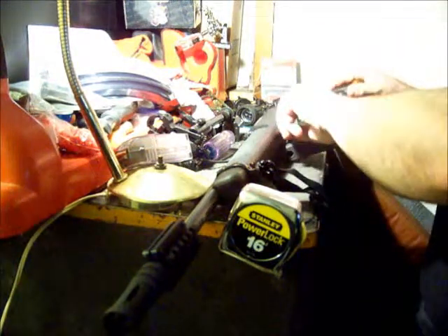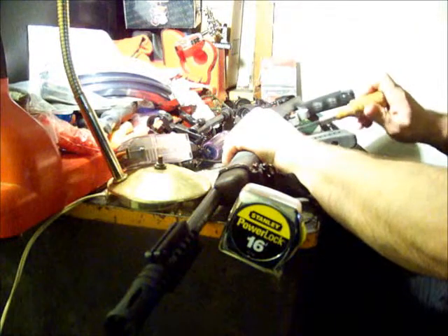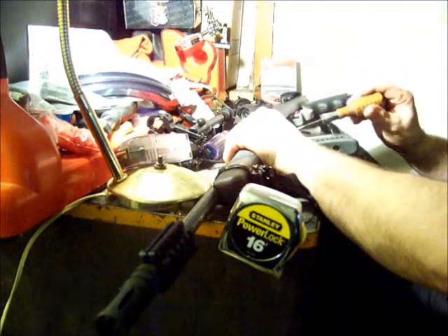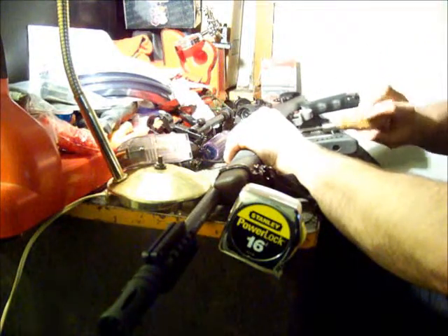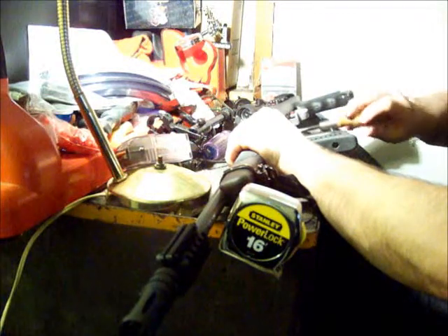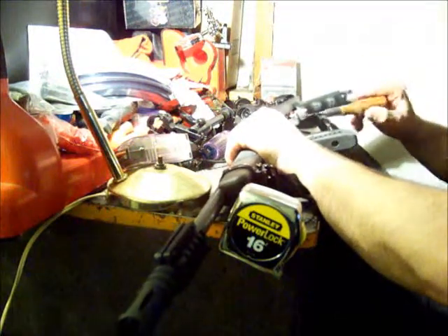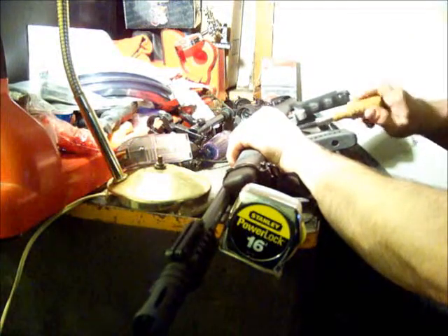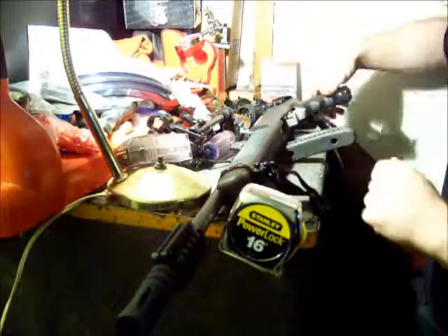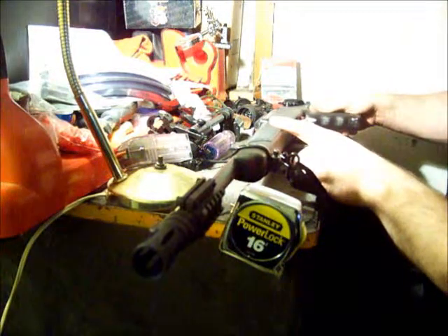You probably picked up on several non-Ruger parts on my Ruger gun already. Let me point a few of them out to you. The stock is a Butler Creek folding stock. It has the pistol grip with a storage area on the bottom, and obviously it has the folding pistol grip. That's really nice if you want to throw this behind the seat of your car, or use it in close quarter situations, home defense, whatever. It also gives you a different feel when you're shooting the gun. The stock doesn't actually cost any more than a regular stock, so you might as well go with this one.